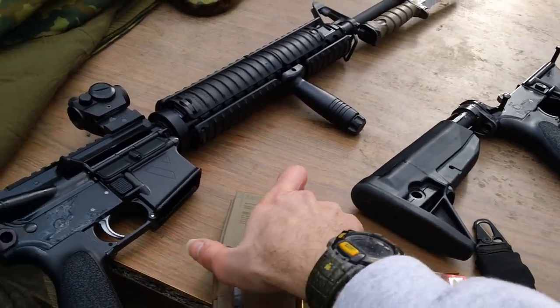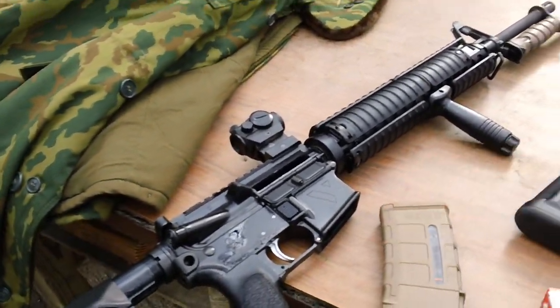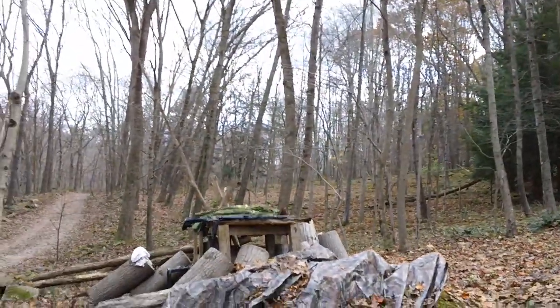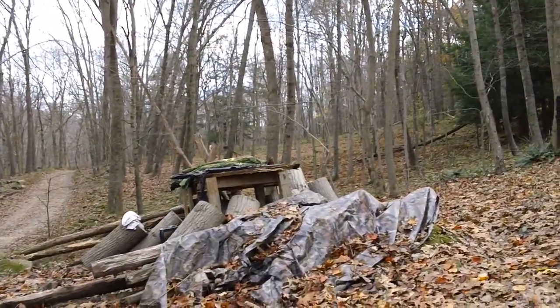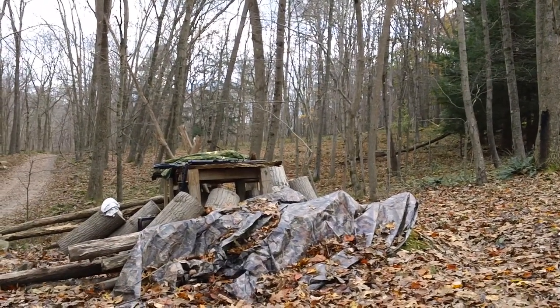We'll be running that stuff through the magazine — five rounds in the gun. We'll go ahead and get the camera situated over here to do a function test, so you have a comparison between all three different systems on a 20 inch upper. Let me get this thing situated. Looks good.